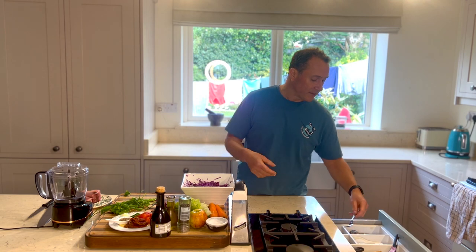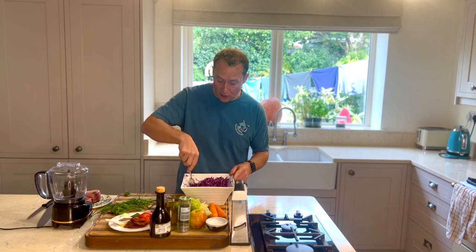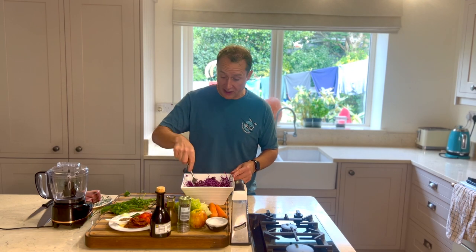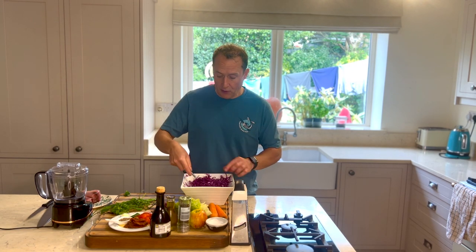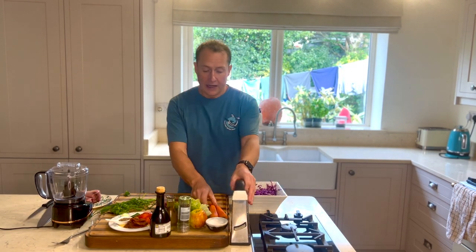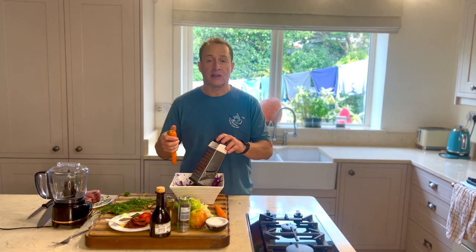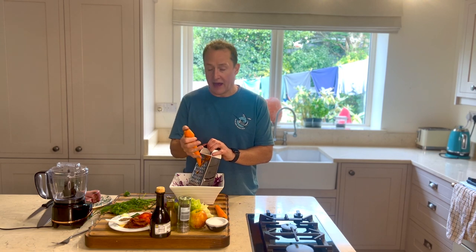Ideally I would allow this to rest with a little bit of salt — just mix that seasoning through it and allow it to rest for about 30 minutes at least. What will happen is that salt will start to break into the vegetables and release some of those juices. I'm going to hold on to those juices as well. I haven't over-seasoned it; you don't need much salt. Salt is a very, very powerful thing, especially with something like this. I'm going to get two carrots — about 250 to 300 grams of the red cabbage.